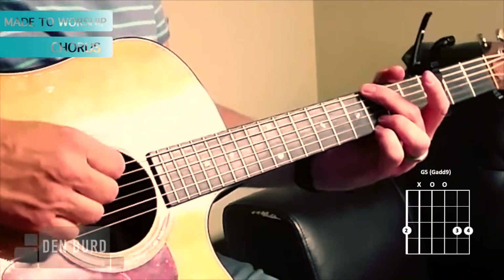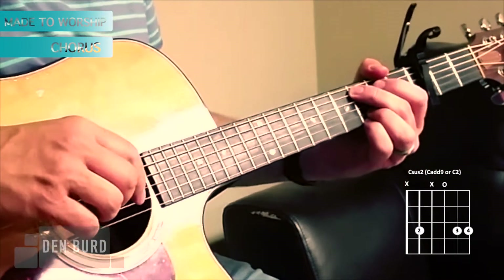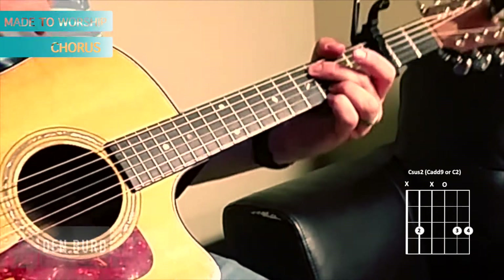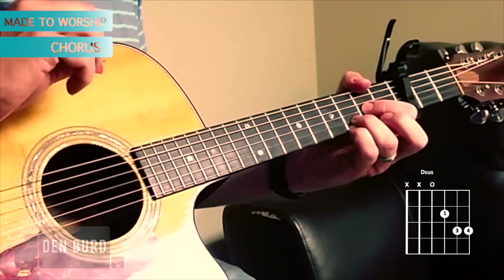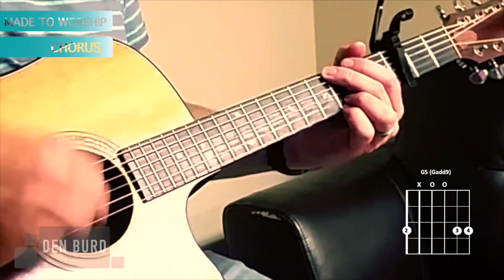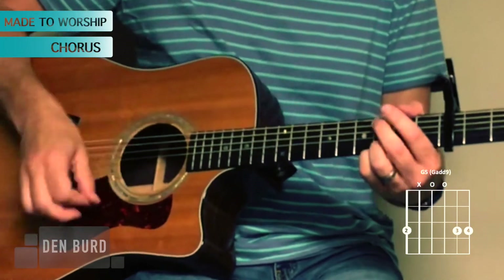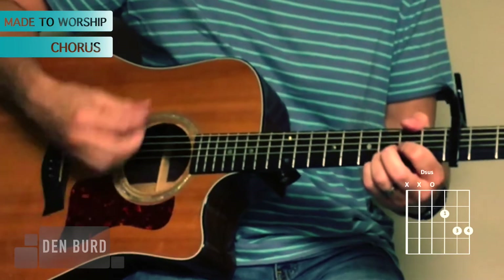For the chorus of the song it's a G — 'you and I were made to worship' — and then a C — 'you and I are called to love' — A minor — 'you and I are forgiven and free' — D. Back to G — 'you and I embrace surrender' — then C — 'you and I choose to believe' — then A minor — 'you and I will receive' — D. And then you go back to the intro.